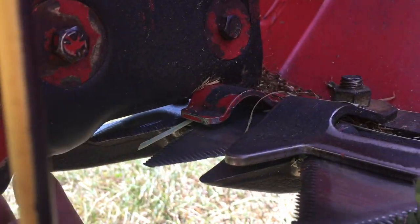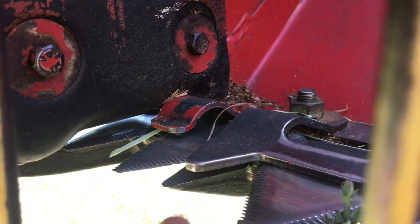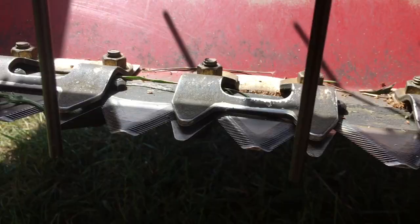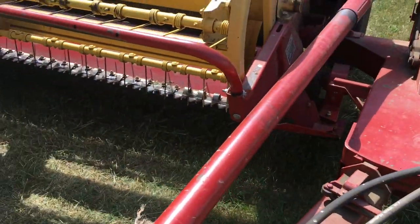You also need this single hold down for the very end. Here you can see how the last guard is long here and short here. You would take your knife out — and if you don't know how to do that, I'll show you that real quick.